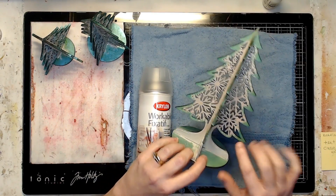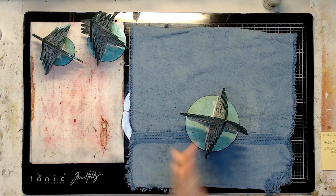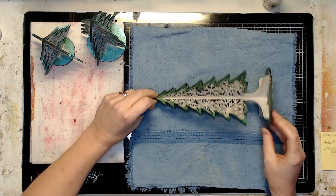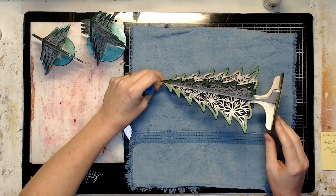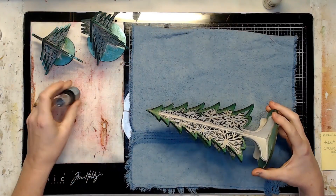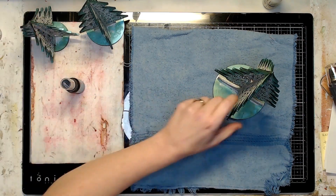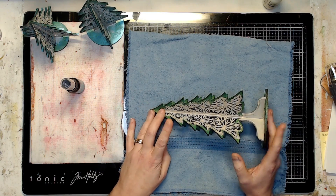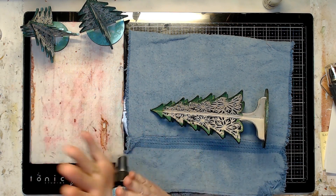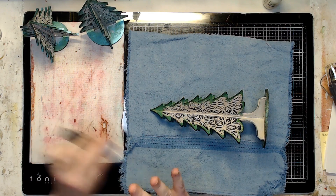The second workable fixative coat was to give a little bit of grip to the surface of the embossing powder. Gesso would have worked fine too, but workable fixative is faster and with all the fine cuts on these trees it doesn't scrape off the brush or cause buildup on the snowflake edges. I wanted to add something to that embossing powder for the 'shiny bobble' — the bluish-teal one in the three-pack — so I needed to make sure it wouldn't just slide off the embossing powder.